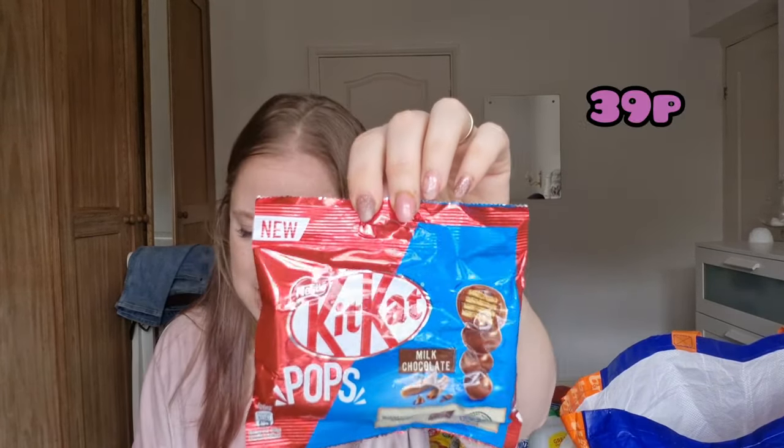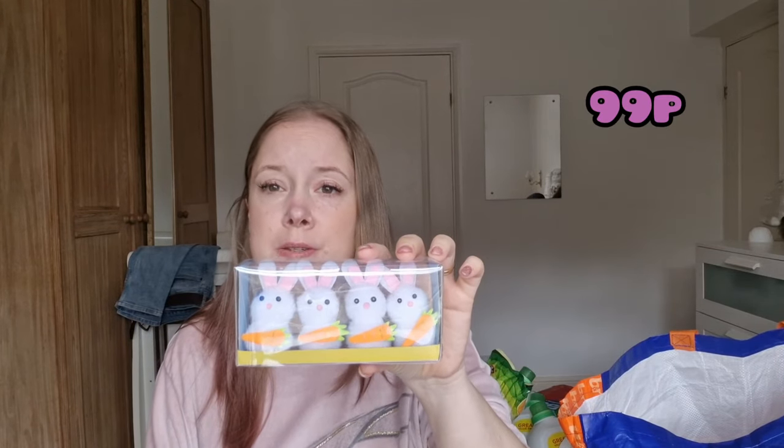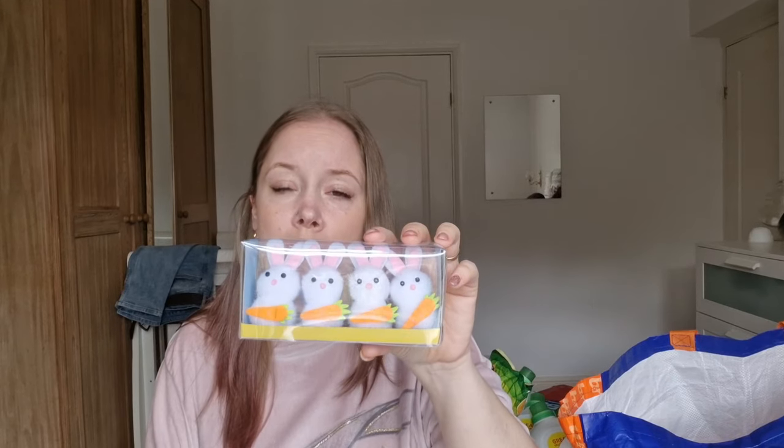Something new — KitKat Pops, only 39p. I picked up two and they look so cute. They are little portion bags but one bag is 208 calories, so I'll have to make sure I stick to just one bag. Nathan spotted some cute little Easter rabbits — part of the Easter range that was ending — so we've got those for him to play with, he doesn't care whether they're Easter or not. Then we have some tins of Smints — I put one in the car and give one to Shane to take to school.